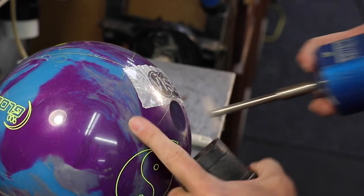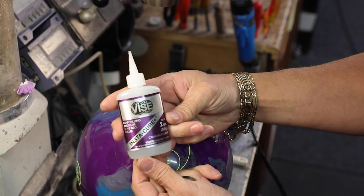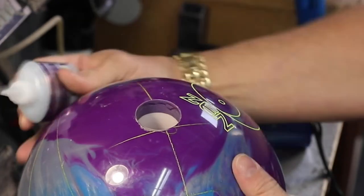Lightly sand the top portion and entire section of the hole. Use the Vise Purple Instacure Plus glue to put a light bead of glue around the top portion of the hole to receive the top sleeve.